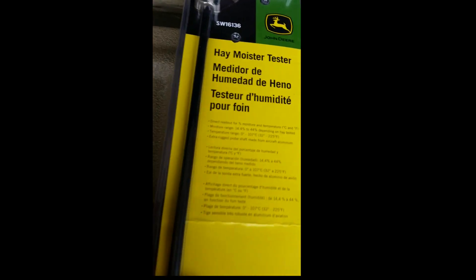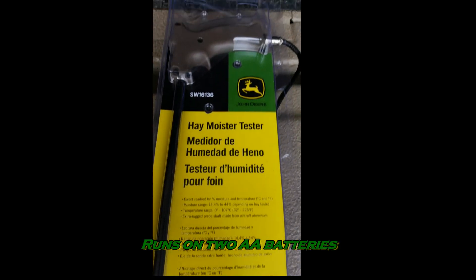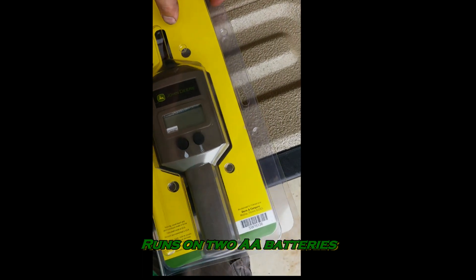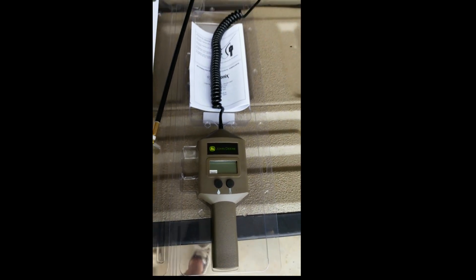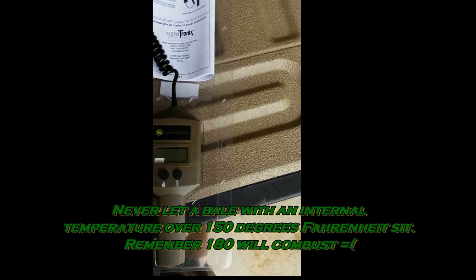Pretty simple tool — it goes between about 14 and 44% moisture and goes up to about 107 degrees Celsius, which is decent for temperature's sake. This tool can really help you prevent making your hay so dry, which is probably anything under about 14%, or too wet, which is anything above probably 20%, giving you mold.